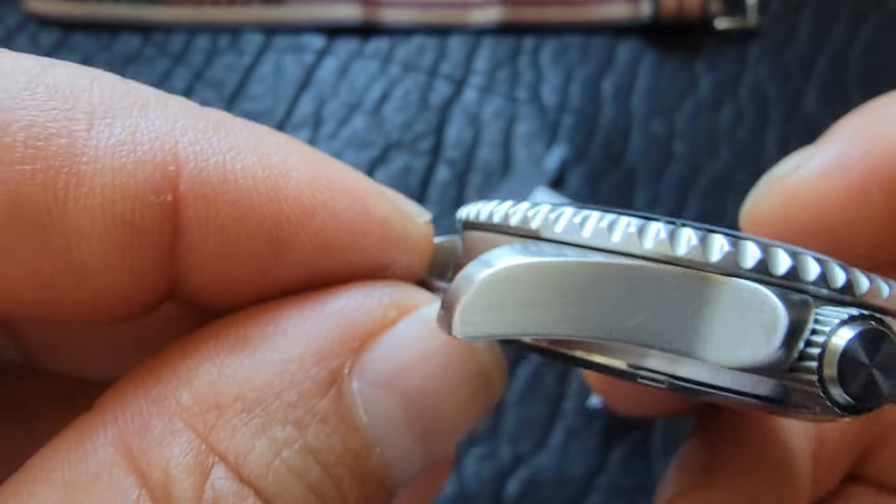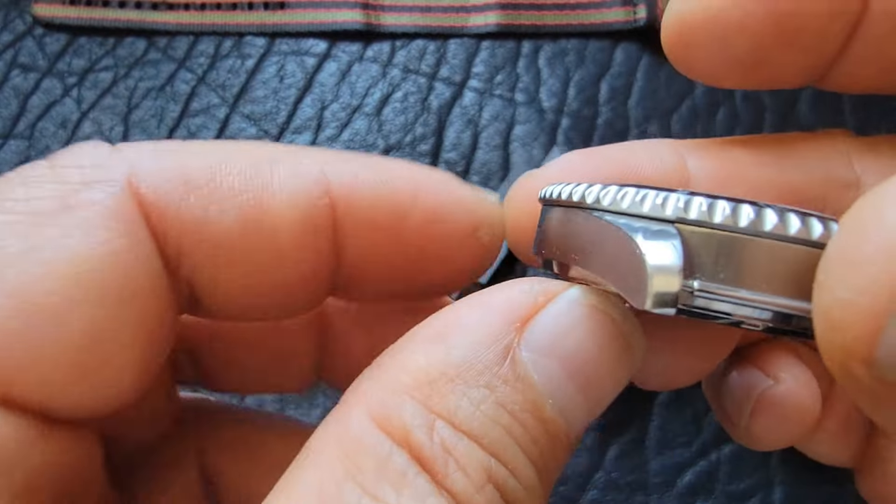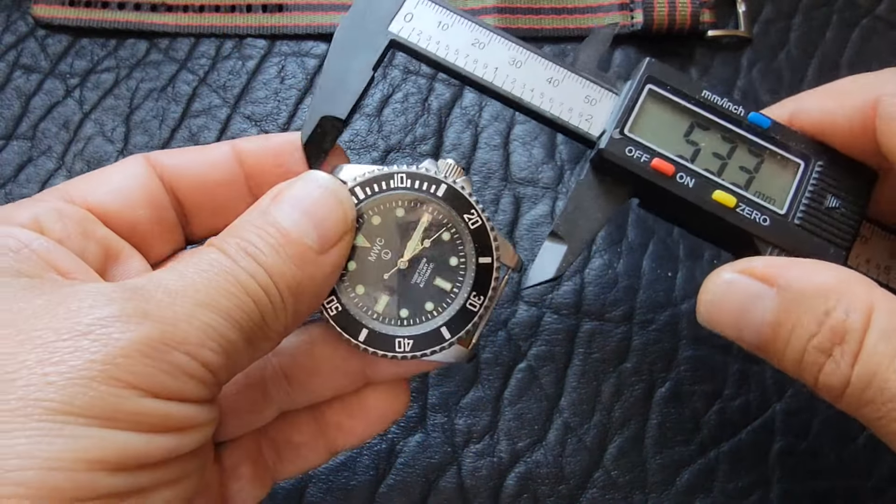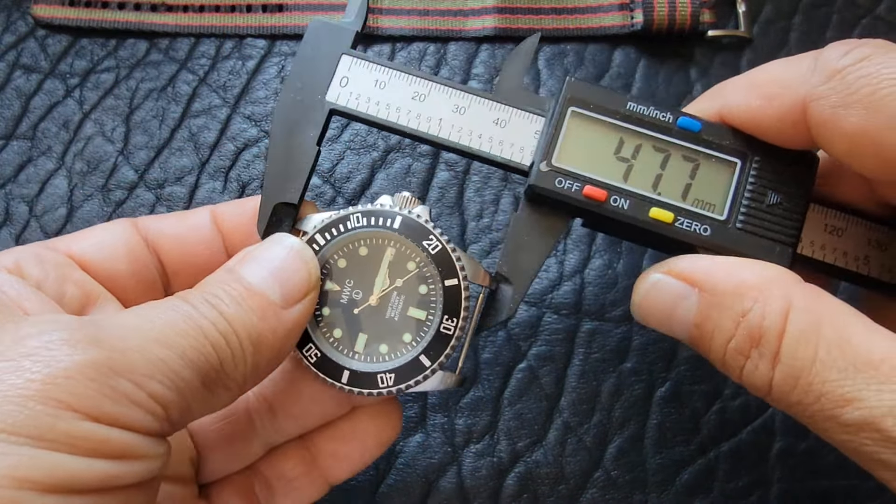Let's get some specs out of the way. It's a 42 millimeter case if you're measuring at the bezel, but if you flip it over and just measure the case, the bezel actually hangs past the case. So it's closer to a 40 or 41 millimeter case. It's not super thick — about 13.7 to 13.8 millimeters.